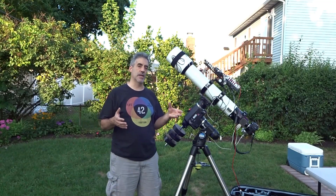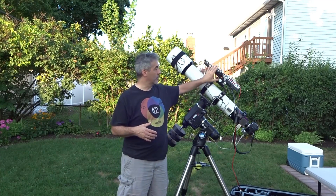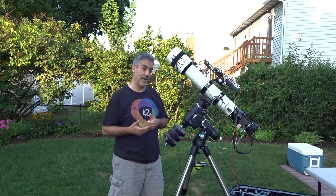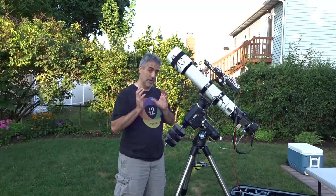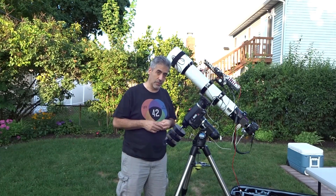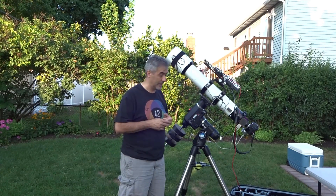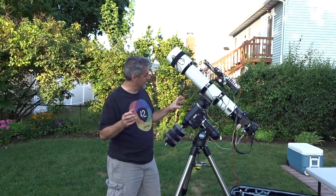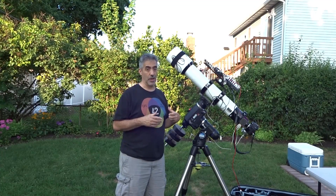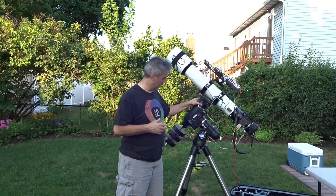Most of my gear is set up here — my dew heater, focus control, power, camera, and off-axis guider. I had to rig the off-axis guider a bit. The TS OAG 11 — if you purchase this piece of equipment, hopefully it works great and I can put a good shout-out to the guys over at Telescopius. But it's very important to balance this correctly — if you don't, you'll put a lot of undue stress on the gears.